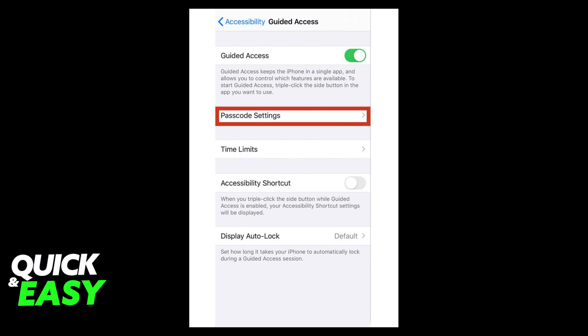After clicking on Guided Access, it will ask you to set up a passcode. Select Passcode Settings in Guided Access, then enter your passcode once and confirm it again.